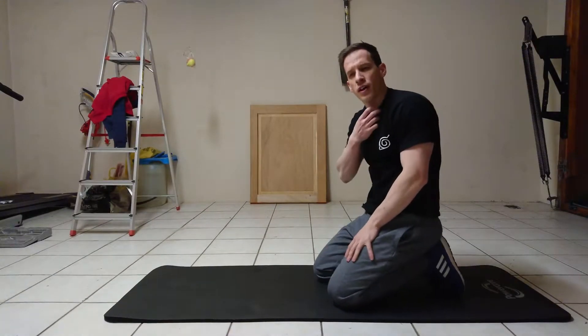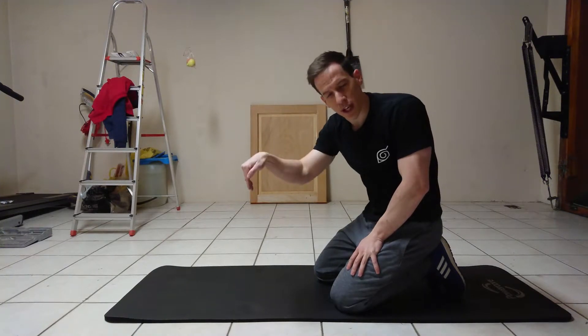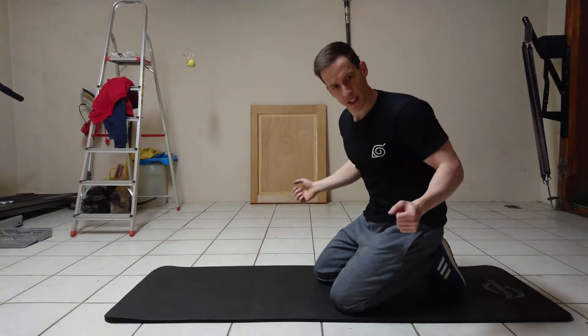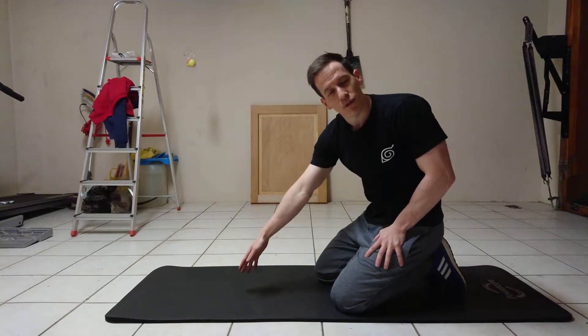Step number four: make sure that you keep your head in line with your body, not upwards or downwards. And when you push, lead with your chest — stick your chest out and let it lead the way. In fact, let your chest hit the floor first.